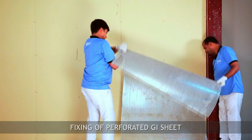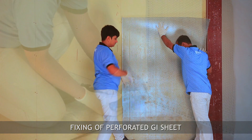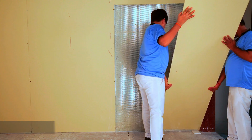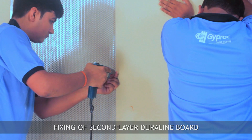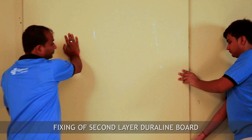Then screw-fix perforated GI sheet on top of the first layer of board on the entire surface. Complete the second layer of board using 35 mm long drywall screws. Now the partition is ready for joint finishing and surface decoration.